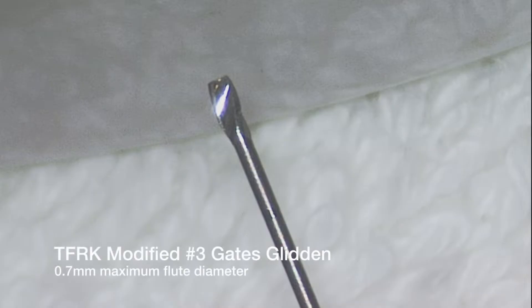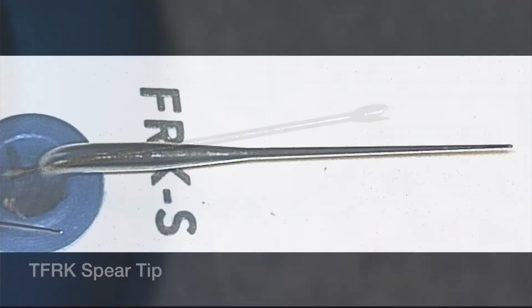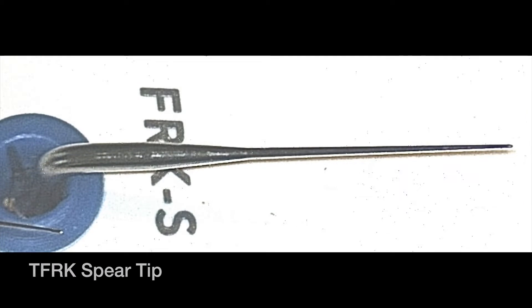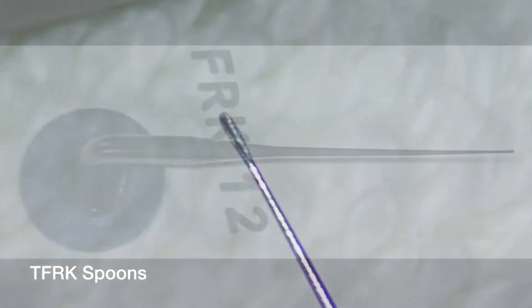The kit components include a modified number three Gates Glidden Burr, a Treffine Burr, a spear-tipped ultrasonic device, and two spoon-shaped ultrasonic devices to aid troughing.